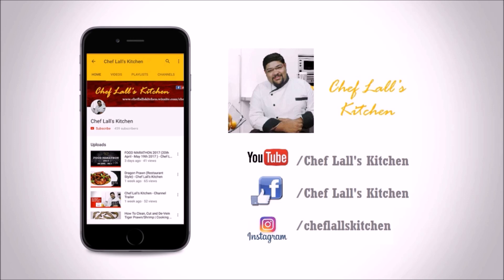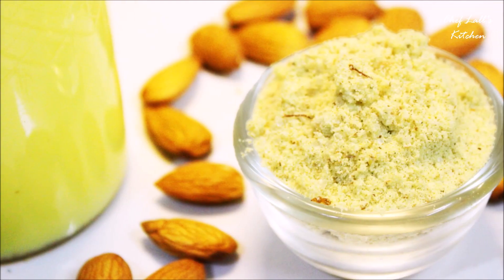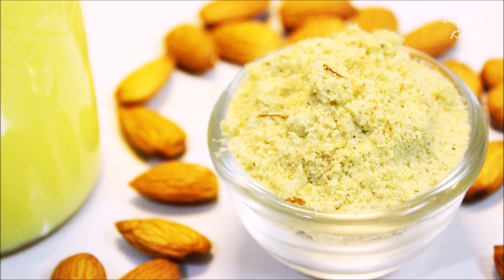If you have not subscribed to my channel yet, click on the subscribe button below and tap on the bell icon to get notified whenever a new episode is out. Also subscribe to my Hindi channel — the link will be in the description below. Hello and welcome to Flash Kitchen, and today I am making a Badam Milk Powder